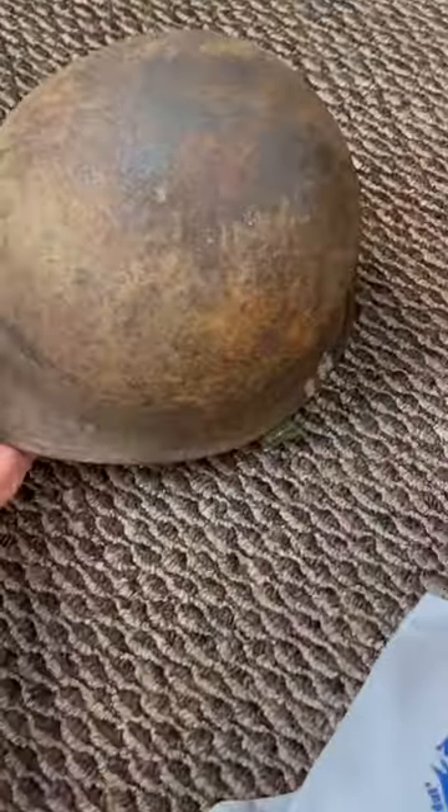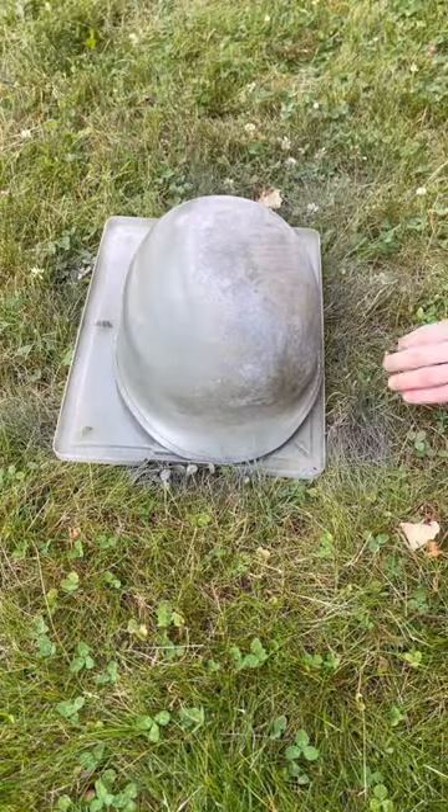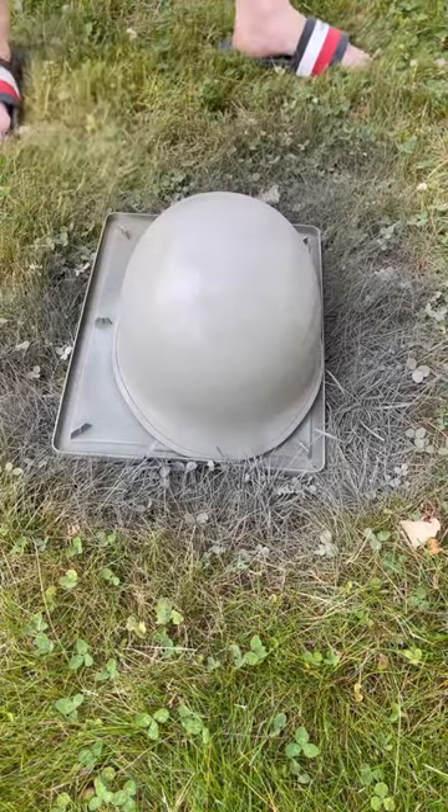Wow, I wonder what could be in this box. Oh, it's a crappy helmet I bought on eBay for like seven bucks. But after just a few satisfying time lapses, this helmet will start to look like it's ready for battle again.